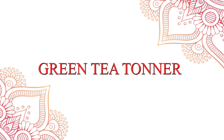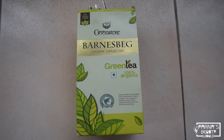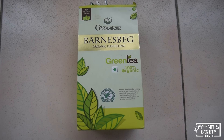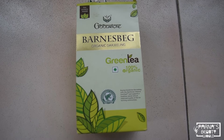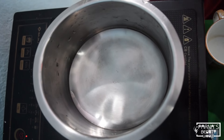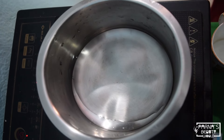Without further wasting time, let's start the video. Today I am using this green tea — it is totally herbal and organic. Add 1 cup of water and 1 teaspoon of green tea. After that, keep your green tea in the fridge for at least 30 minutes. If you want to mix in some rose water, it's up to you, but I am using this green tea toner today.